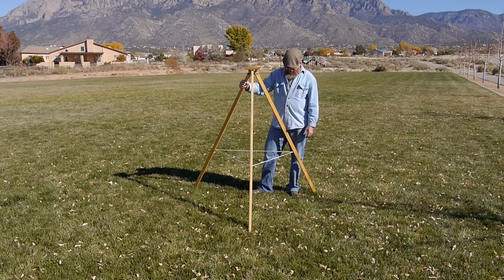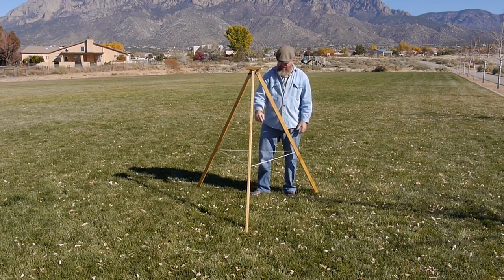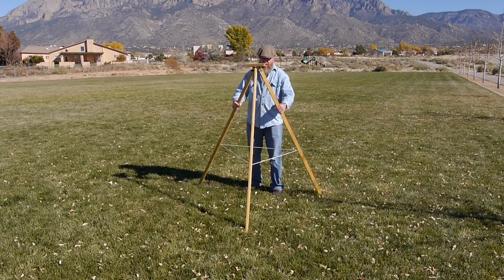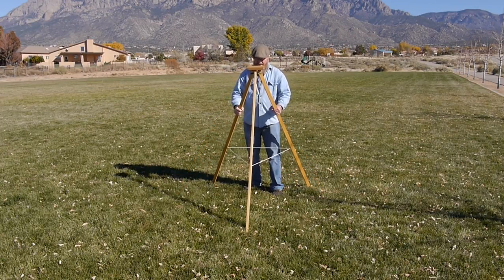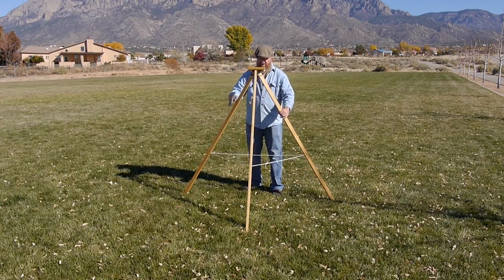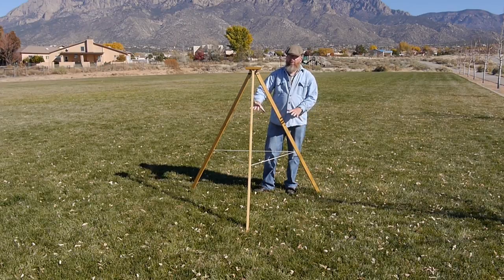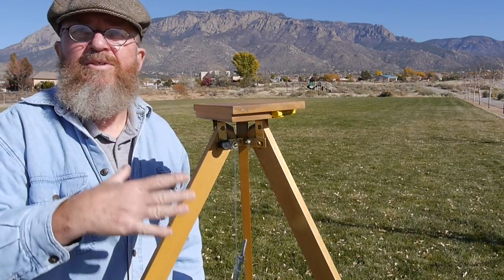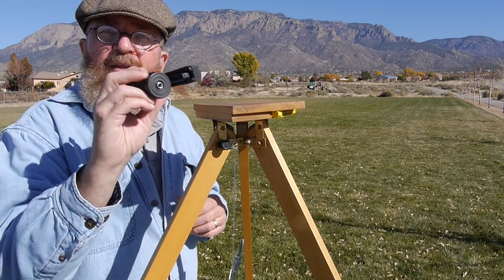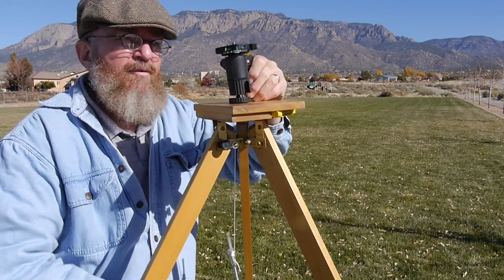To level and use the tripod, you first stretch out the legs as far as they'll go. I always point one leg toward the subject, then alter the back two legs to change the left-to-right leveling. You can pull them back for a slight downward level or pull them apart for a slight upward level — it works very similar to the other tripod. The tensioning triangle simultaneously braces the legs and helps adjust the level. And again, if you need more adjustment than the leg system provides, you can always use a ball head from another tripod — just put the bolt up through, thread it on, and you have the full range of motion of a ball head.